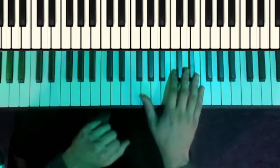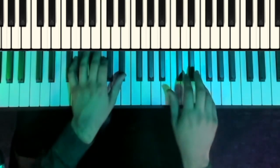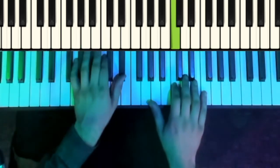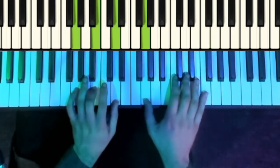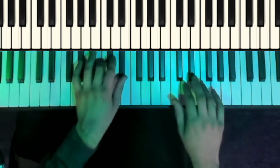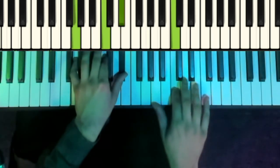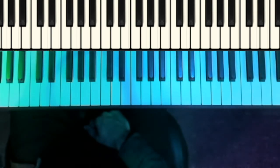So all together, here's what we have. And that is the Force theme from the Star Wars movies.